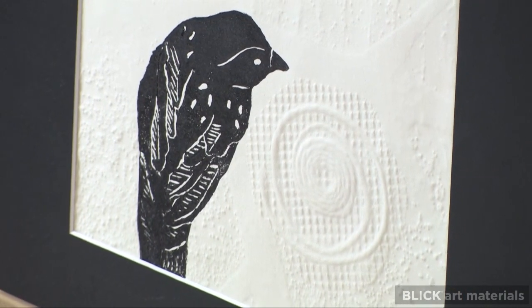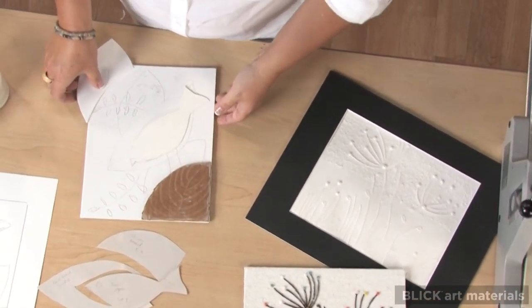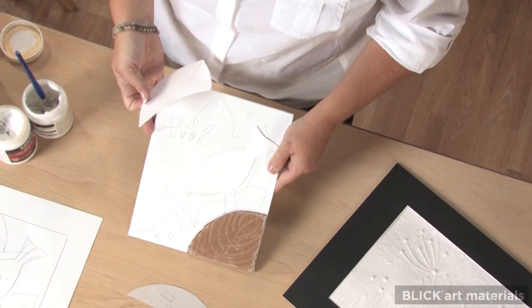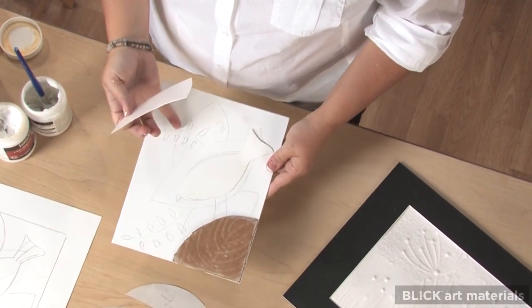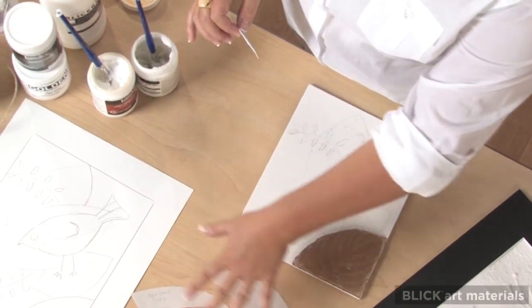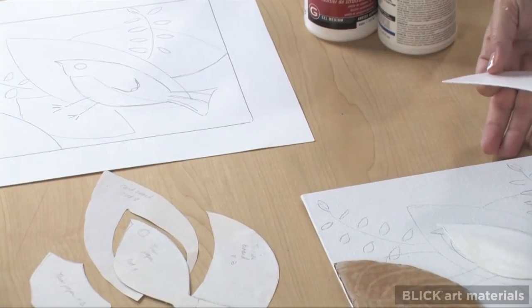Creating one is really very simple. I'm using an 8x10 Blick canvas panel because I prefer a surface with a little tooth to help hold the glue. A pencil sketch can be done first. I started by transferring my design onto newsprint so that I could cut pattern pieces from it.